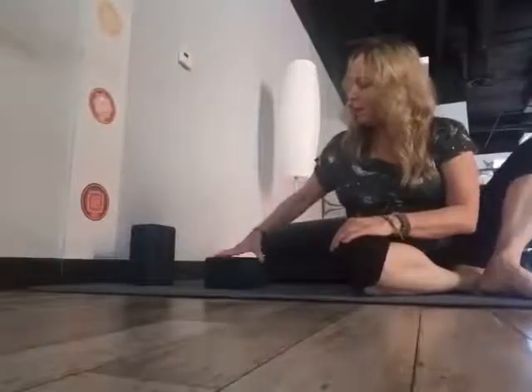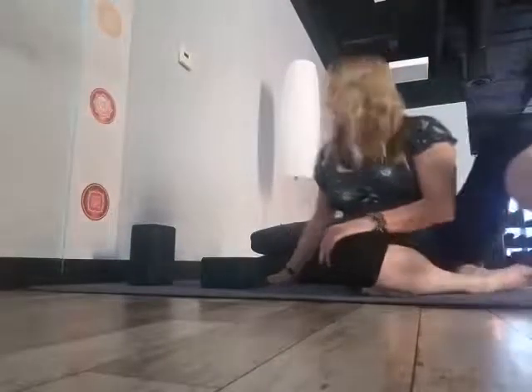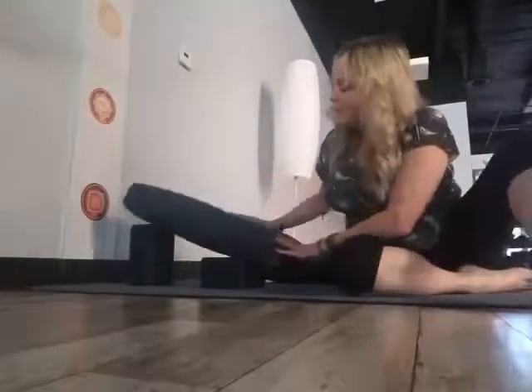So what you're going to need are two yoga blocks. I have one vertically and then I have the other one sitting horizontally, about one block difference in between the two. This is going to allow me space so I can actually put my arms underneath once I get into the posture. Then you're going to place one of your yoga bolsters on top.